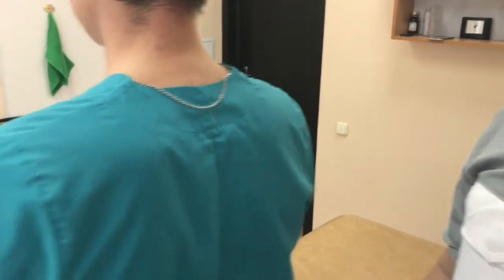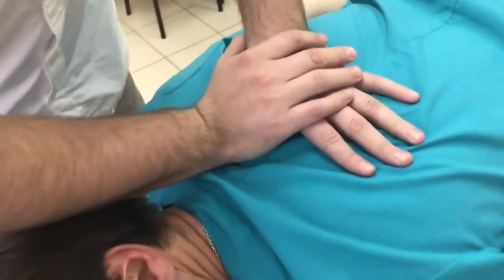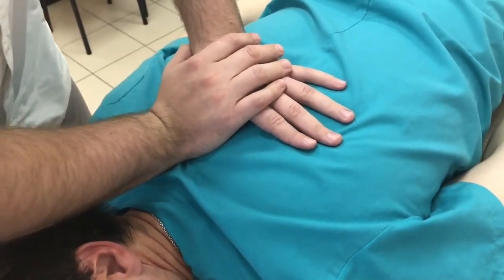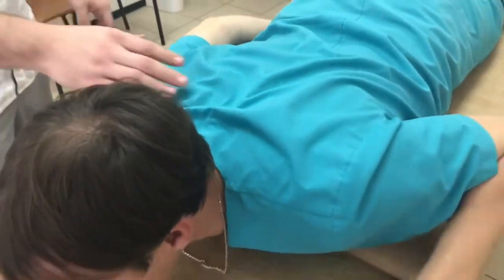There are a few ways to release this fixation. One of them is more complex. Here's the fixed rib — it's not moving. I take the rib and bring it into pretension. On exhale, I perform the manipulative thrust. It's not very comfortable in this position, and it didn't quite work. On the stomach it's tricky, but there's another way — there's a space between the scapula and the vertebra, though it's not very convenient to manipulate in that spot.